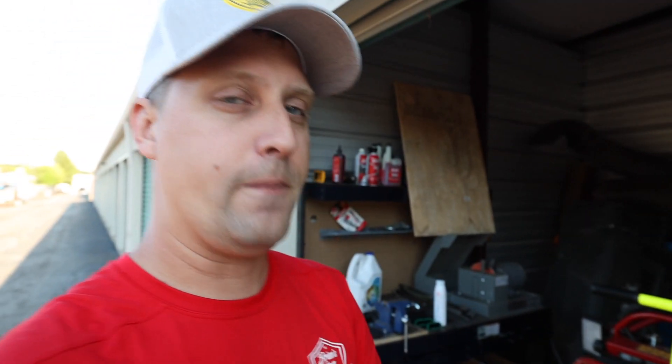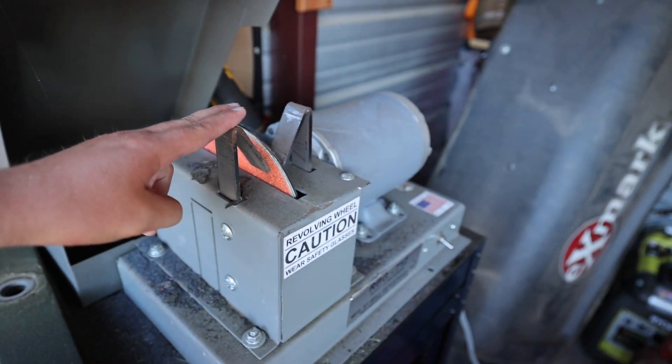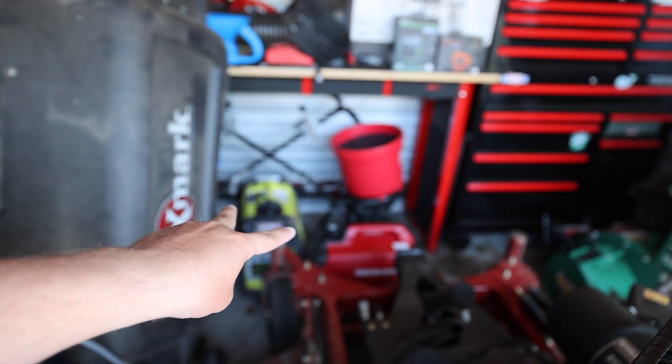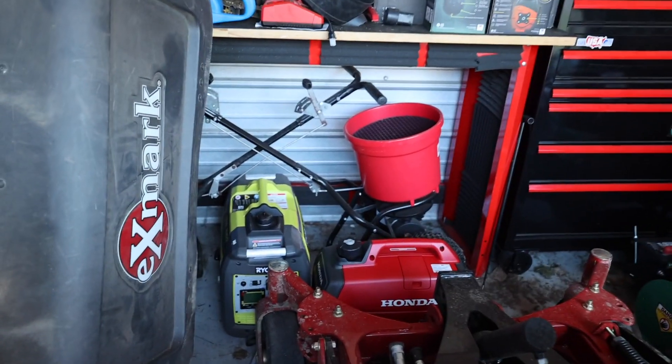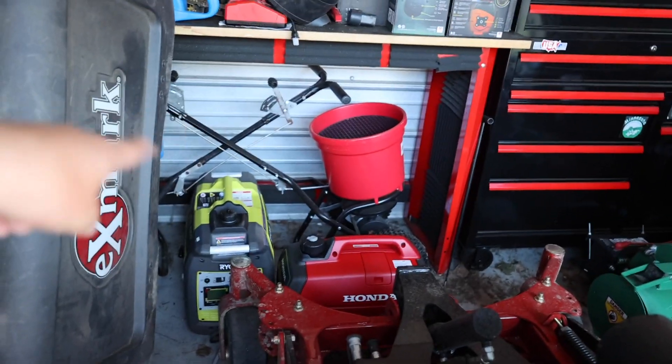Over here at the storage lockers this morning the guys are going to be loading up, so I'm going to help them change the blades out on the mower. We change our blades out about every other day or so to keep them sharp and keep that grass cutting as nice as possible. While we're here I'm showing you guys how we use the RBG 712 rotary blade grinder.